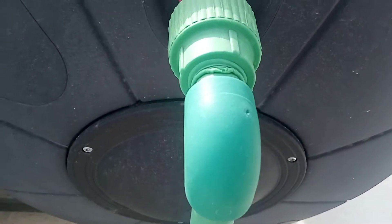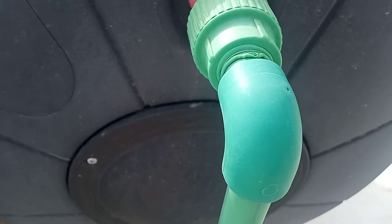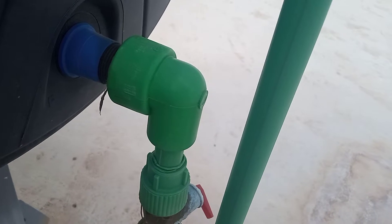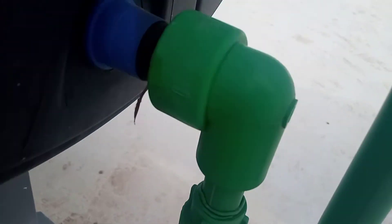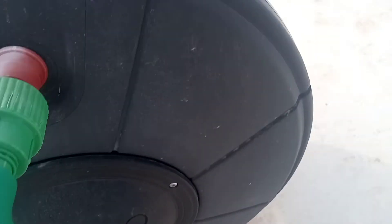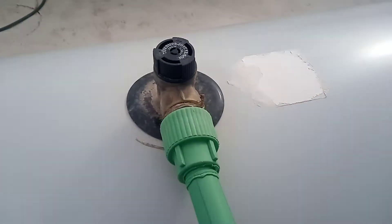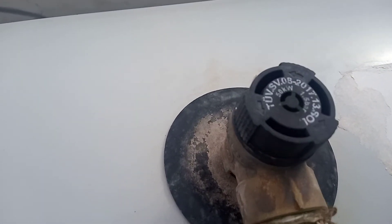Here we have our hot water outlet — it's on some PPR plastic pipe with the coating that is there. We have a PRV round here set to discharge at 1.5 bar.